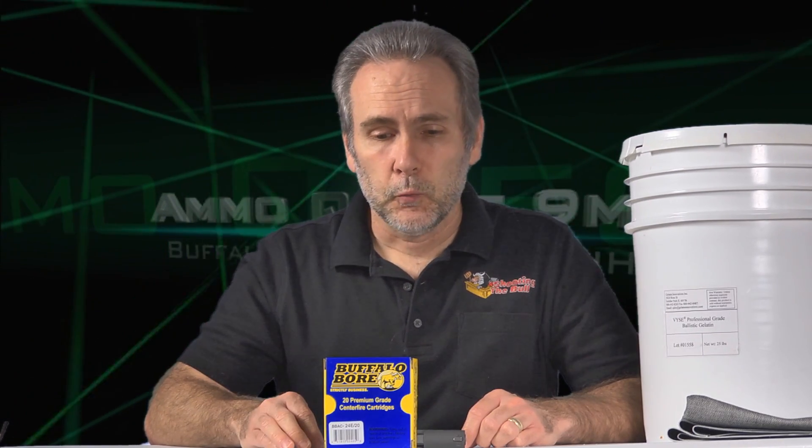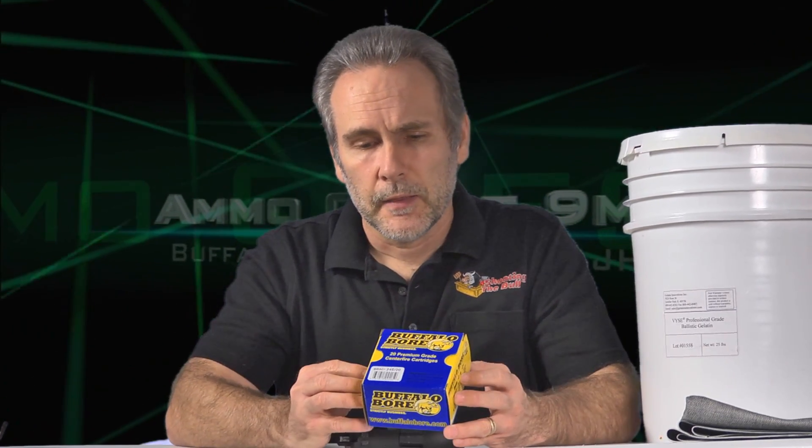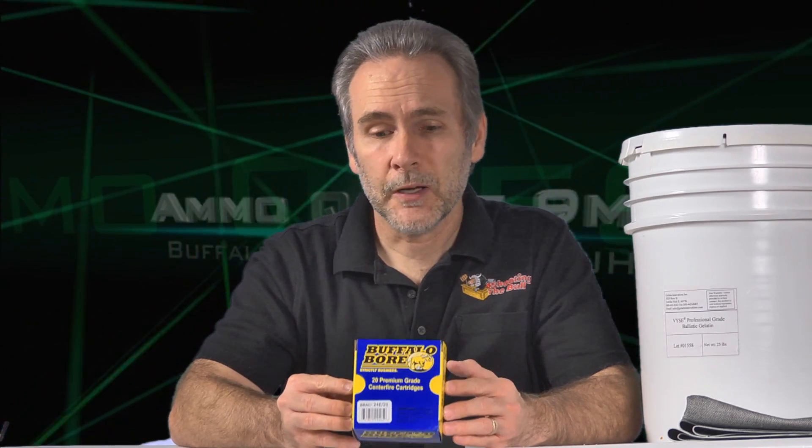No less than 12, no more than 18, successfully through the bare gel and through the denim, and we want to see reliable feeding. We want to see reliable expansion. Buffalo Bore loads some hot ammo, so it'll be interesting to see how much punch we get out of this little pistol with the hot ammo.